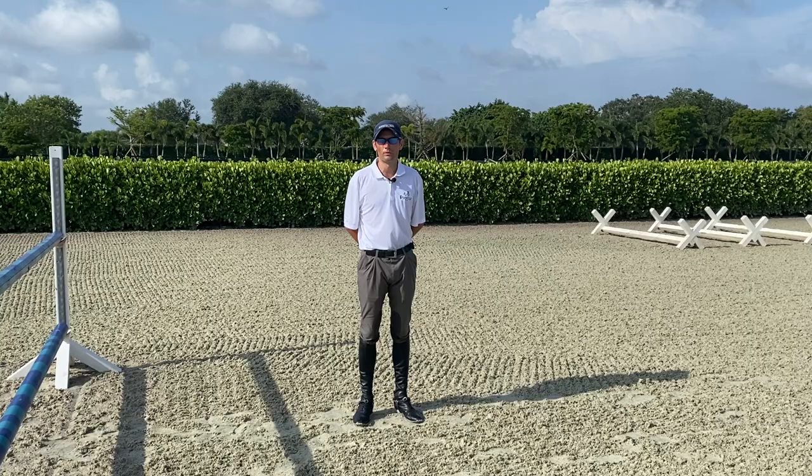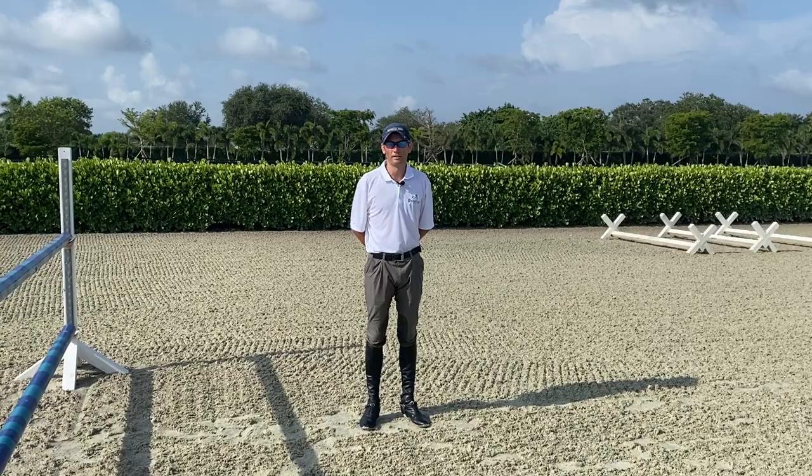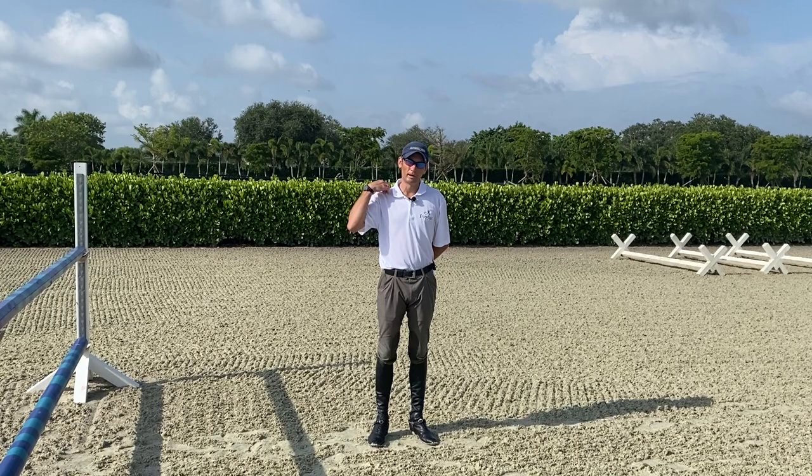This distance may come up in the jump-off of a course, so when I'm walking my first round I'll always try to walk the jump-off course as well. Because I know it's a normal six strides, I know that I could quite easily leave a stride out and do five. I also know that because it's a normal six strides, and this might be a difficult double of verticals, it would also be quite easy to add a stride and go seven.